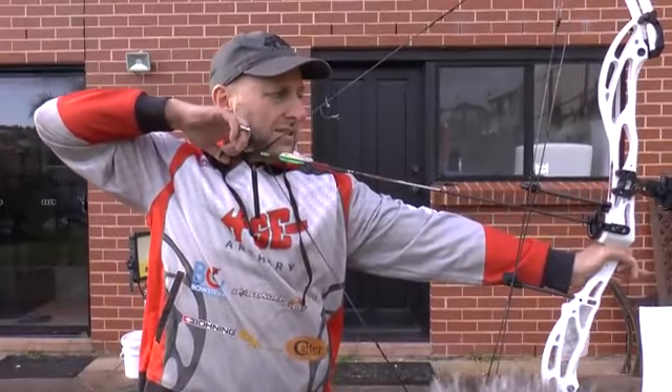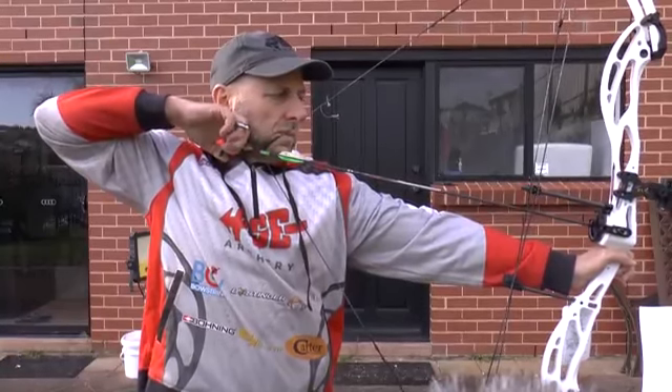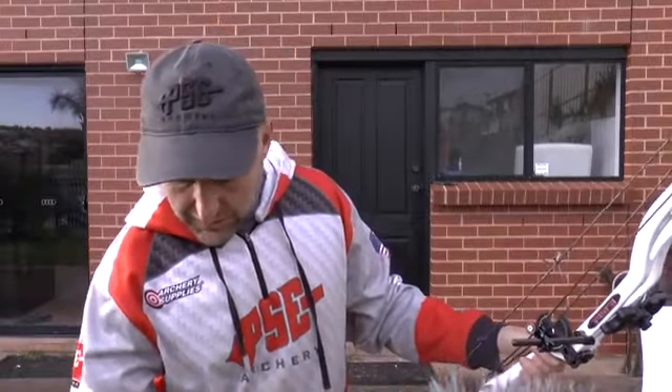I like when you get back here — it's dead solid. That's 270 feet per second with the Victory VAP arrow.